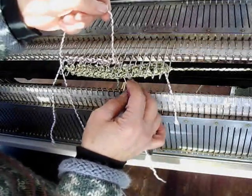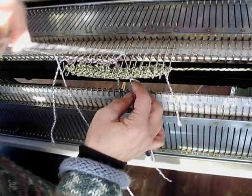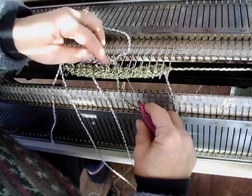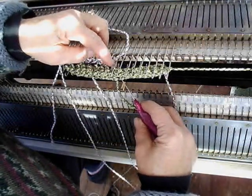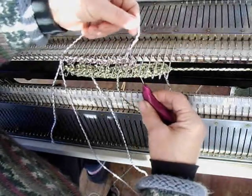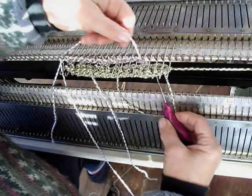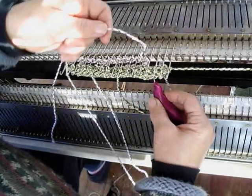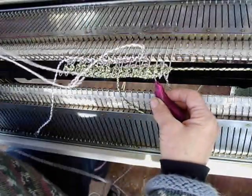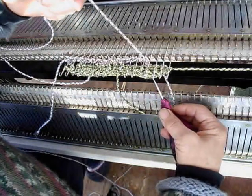It's a whole lot easier if you don't have a camera tripod sitting here in the way. So don't think that it will always be this difficult. I'm going to move my hand within the tripod. I'm standing on my yarn supply — no wonder it feels tight. Just a few more to go.